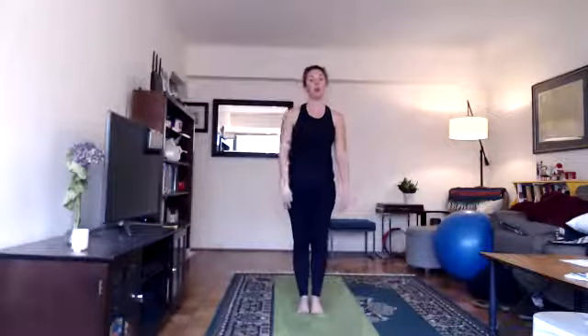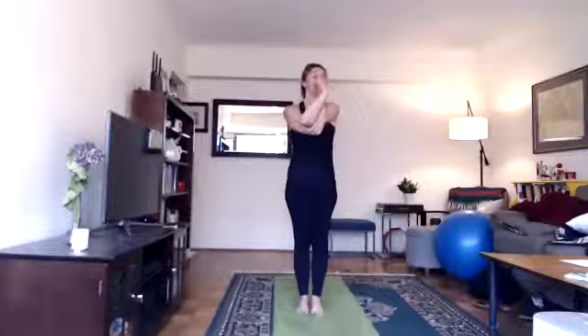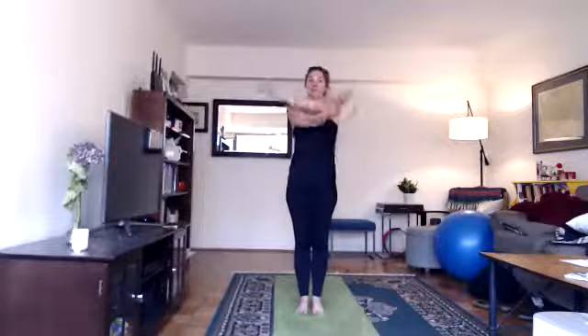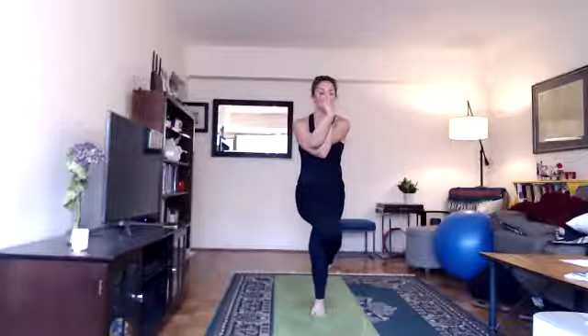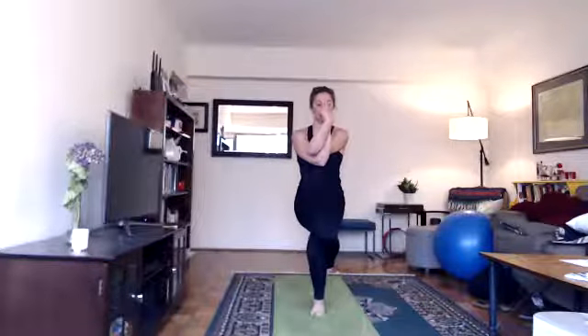Eagle pose — Garudasana. Look at your arms, identify which is right and which is left, don't mix them up. Inhale, arms overhead. Exhale, swing your right arm under your left arm — right elbow under left elbow. Cross first at your elbows, then at your wrists if you can. Palms together, thumbs towards your nose, pinkies to the front of your face. You can also interlock fingers, grab a thumb, or give yourself a big bear hug. Pull your elbows down, bend your knees, sit back and down. Try to keep your hips down low and bring your right leg over your left leg — right over left, cross twist. Eventually wrap your right foot behind your left calf muscle — doesn't have to be today. If you're losing your balance, lean your upper body back. Bring your knees to the right, upper body to the left — twist like ropes. Keep the weight in your heel, sit back and down, lean your upper body back at the end.